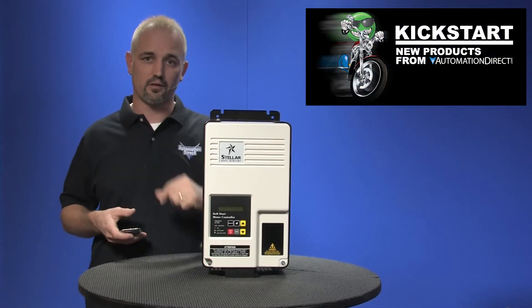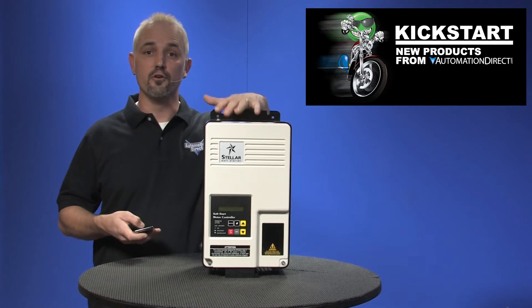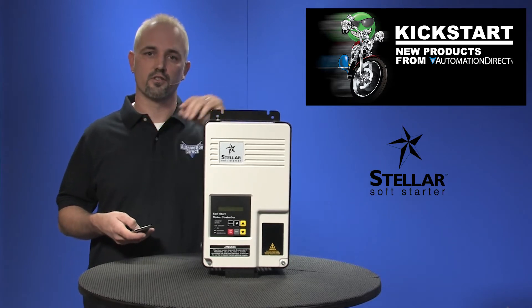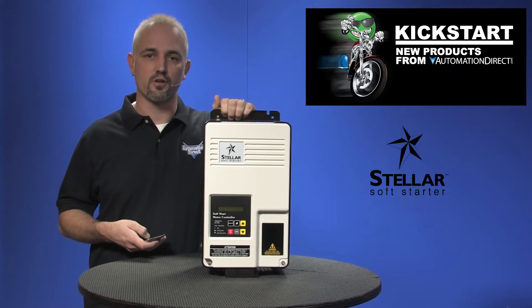Welcome to Kickstart where you get to see new products here at AutomationDirect. Today I'm going to show you our new full-featured soft starters from our AutomationDirect brand Stellar. AutomationDirect now sells three versions of soft starters: compact, basic, and now these full-featured soft starters.